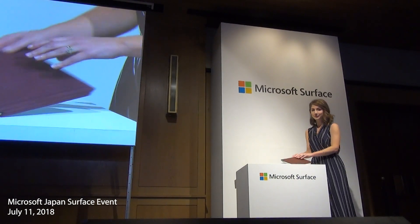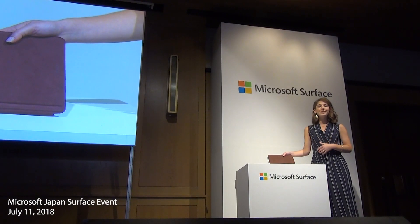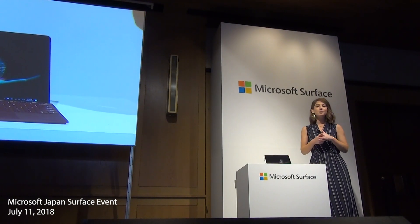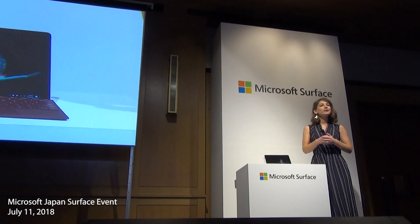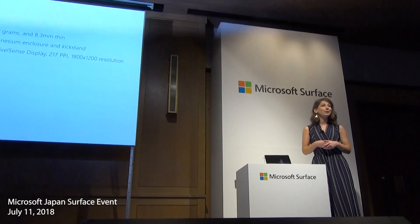This is what we call studio mode for natural drawing and writing. The display is custom built like all of our Surface products with a 3 by 2 aspect ratio, similar to a sheet of paper. It's a 10-inch PixelSense display with 217 DPI and a resolution of 1800 by 1200.